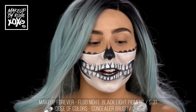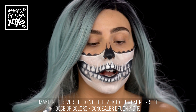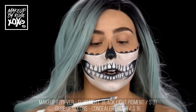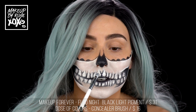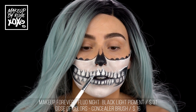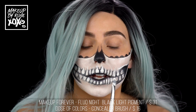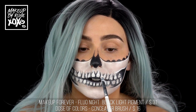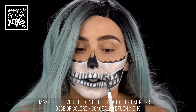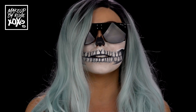For the fun part — this is called Fluo Night. This is basically Makeup Forever black light pigment, so it goes on like nothing and we're just going to tap it on our teeth. I'm using a Color Pop concealer brush. Here's the finished look — before we turn the lights on, I can't wait for you to see that at the end.